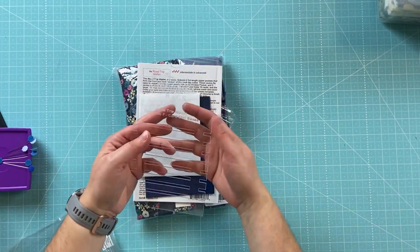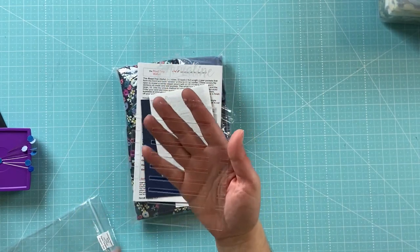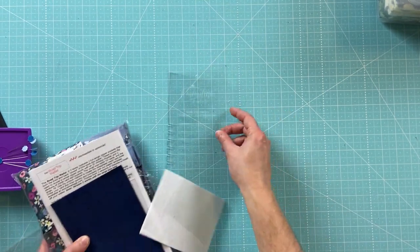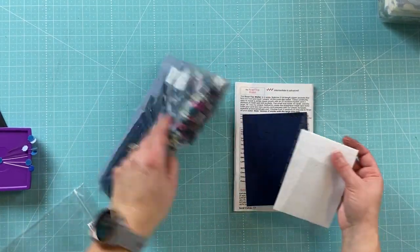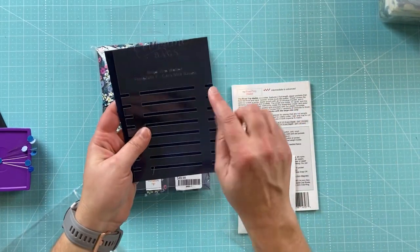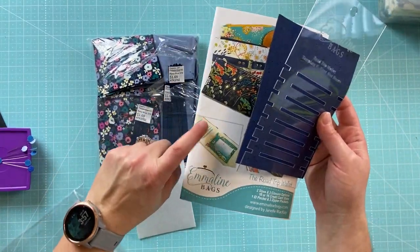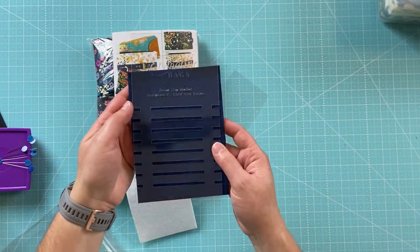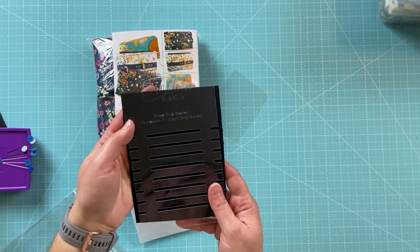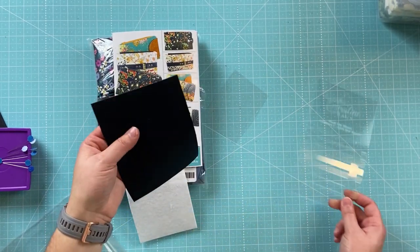This is the template and it's what we use to mark all of the cardstock. This helps you mark all of those slots in the wallet nice and even so you're not doing all those measurements yourself. I think that is fantastic — it adds a lot of value because it saves you so much time, and it's something you could probably use on other wallets of a similar size.